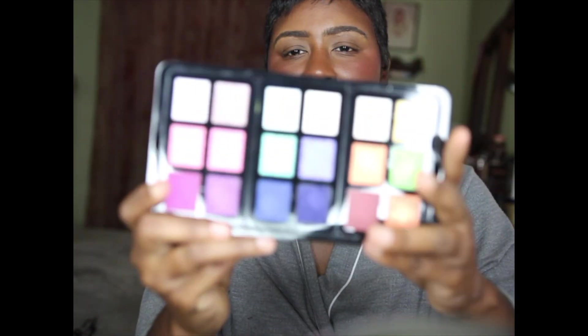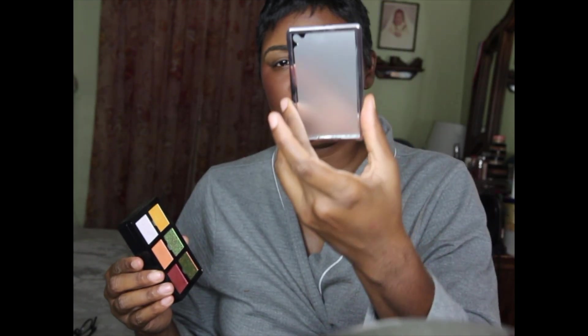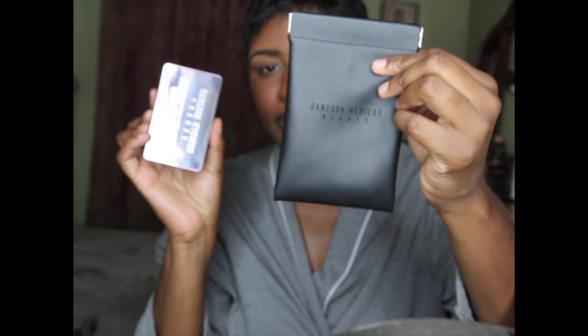This palette is so versatile - you could do a lot of different things with it. It came with this pouch, and this is the actual eyeshadow palette. You can pull this out; this is actually a mirror. Look how gorgeous these shades are - they are stunning. You can take the shadows out and put them wherever you like, stack them on top of each other for travel, and fit everything into this pouch.